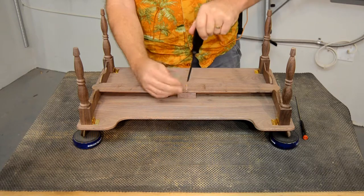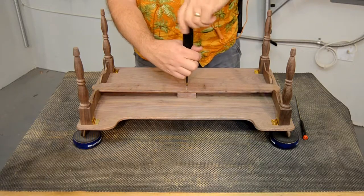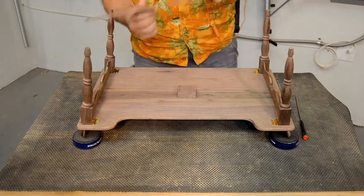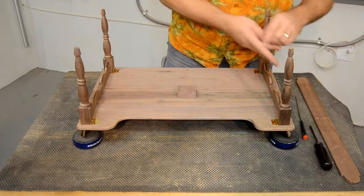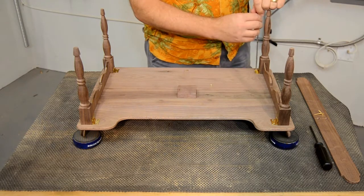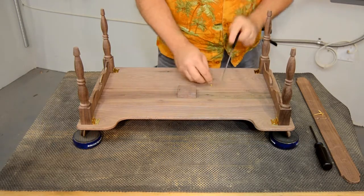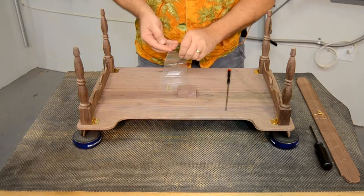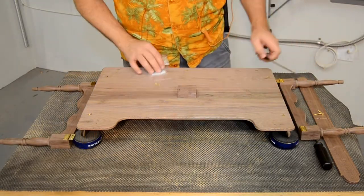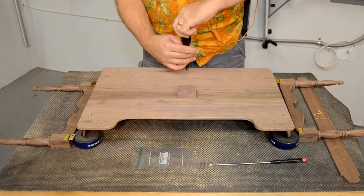You'll get better results if you disassemble the tray as far as possible before finishing. Simply take it apart in the reverse order we just put it together. The spring is removed first, then the hinges are unscrewed from the bottom of the tray and removed from the legs. Storing your hardware in a small bag will save you a lot of time and aggravation later. Finally, carefully remove the screws that hold the rail assembly to the tray.